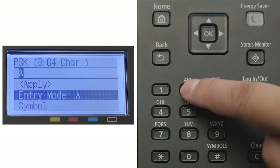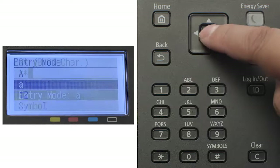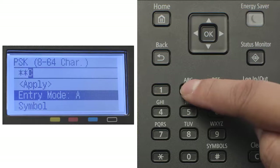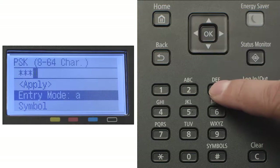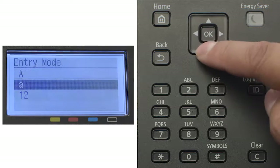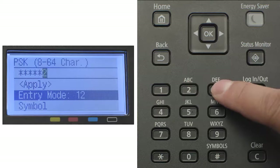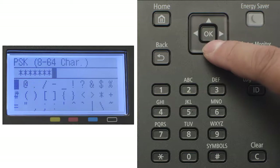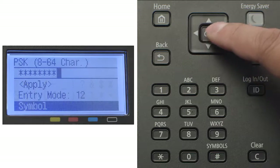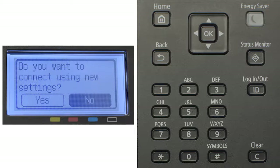Press each key repeatedly until the desired character appears on the screen. If your network password contains symbols, press the arrow down and select Symbol, then select the symbol you need and press OK. When you've finished entering your password, select Apply and press OK.